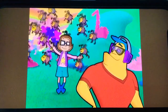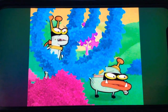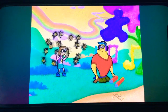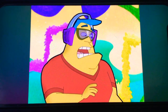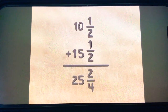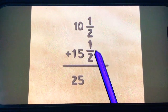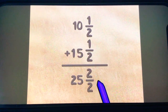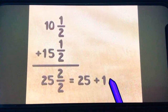Inez, does one half plus one half equal two-fourths? One half plus one half makes two halves, not two-fourths! The bottom numbers don't get added — they just tell me the fractions I'm adding are halves. So when you add one half plus one half, you get two halves. And two halves is a whole. So twenty-five plus two halves is the same as twenty-five plus one, which is twenty-six.